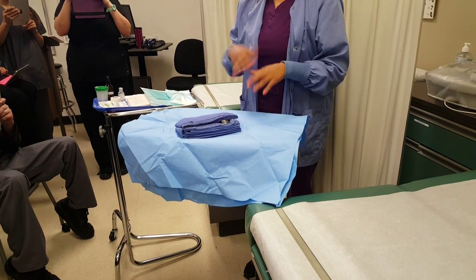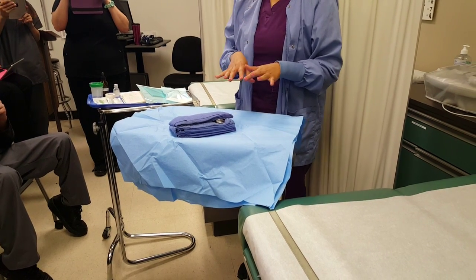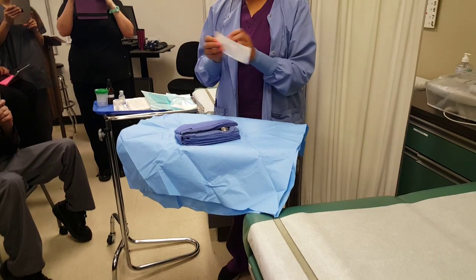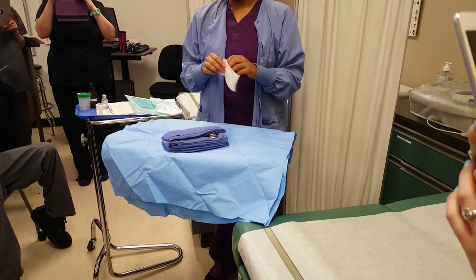There are a couple of things missing on my tray. The first part is opening up my tray and dropping in the items my physician needs that aren't already there — that would be my suture material. You don't need gloves on yet until you start touching the items on the tray.